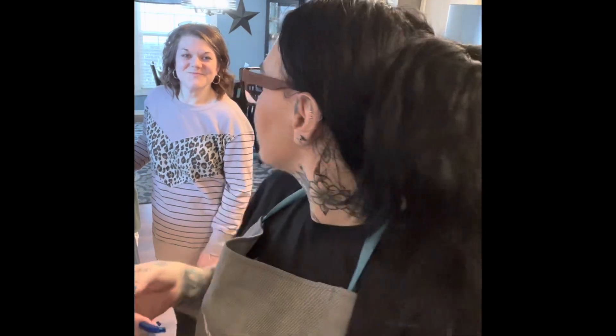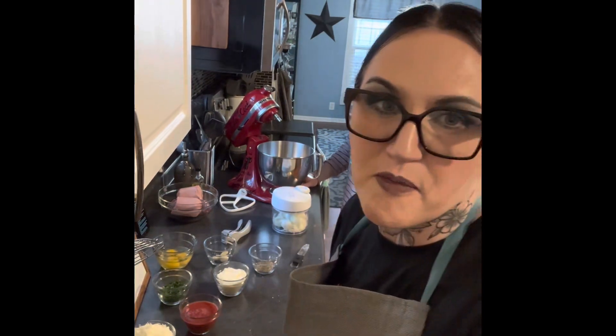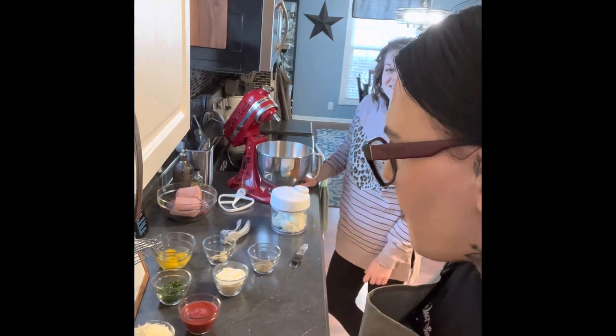We're going to make Parmesan meatloaf — because what's better than steak or meatloaf, you know? How yummy. You can make it and have a romantic dinner at home for Valentine's Day, even if it's a romantic dinner for one. It's going to be a romantic dinner.